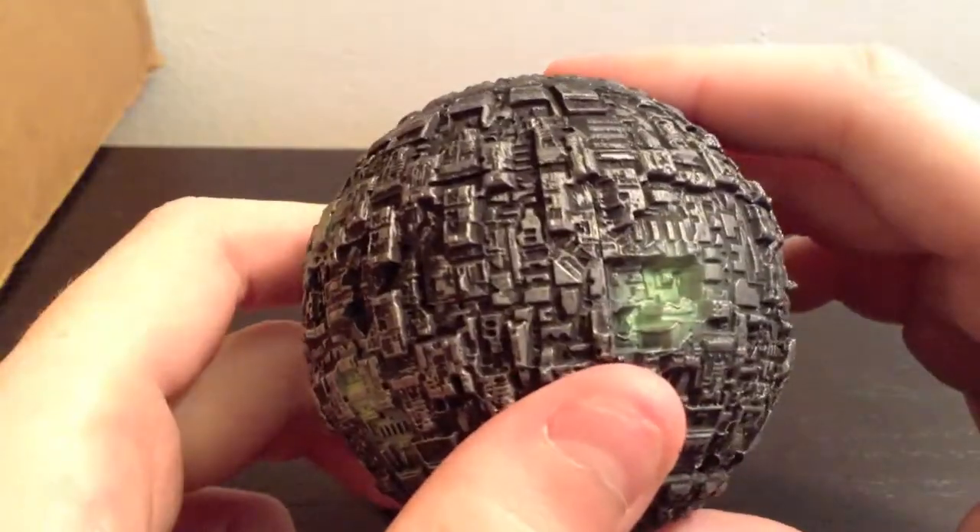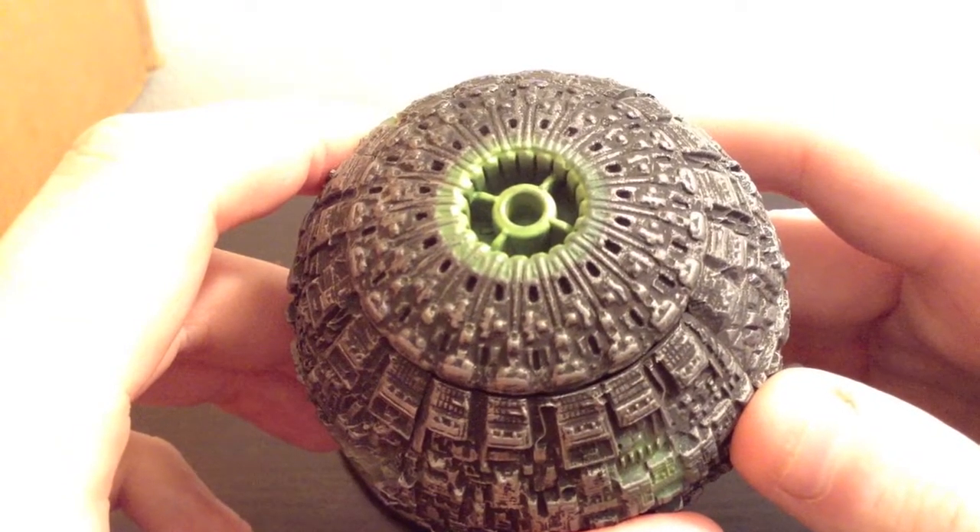It is a very, very nice replica of the ship, and I am pretty happy with it now that I got it and saw it. It does look really nice — a lot of nice painting and a lot of nice details on the sculpt.